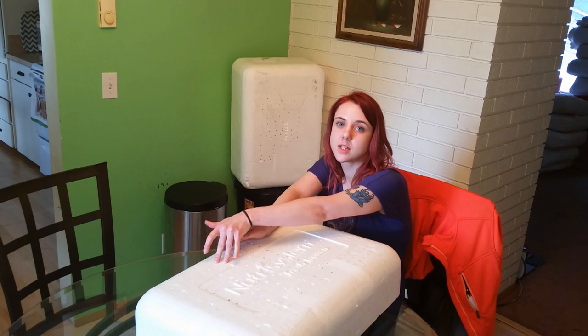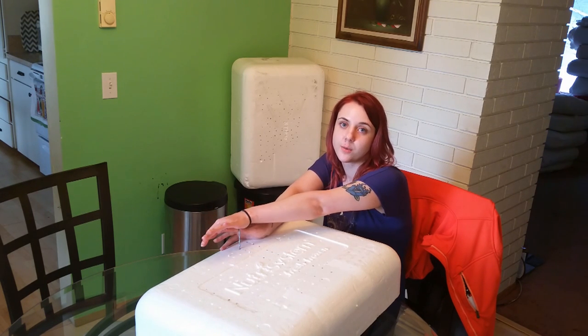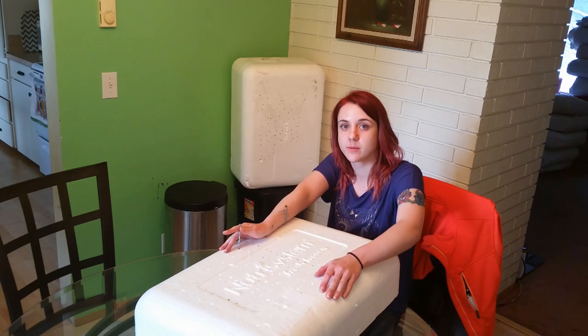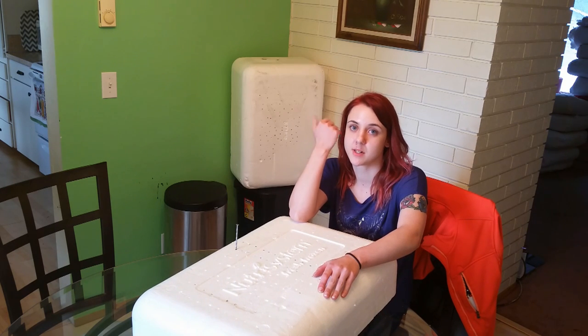Hello! Today I am poking holes in my nail through a styrofoam container that I got home from the food bank. We are going to be using these as planter boxes. This one is going to be for radishes, and that one behind me is going to be for lettuce because it's deeper.